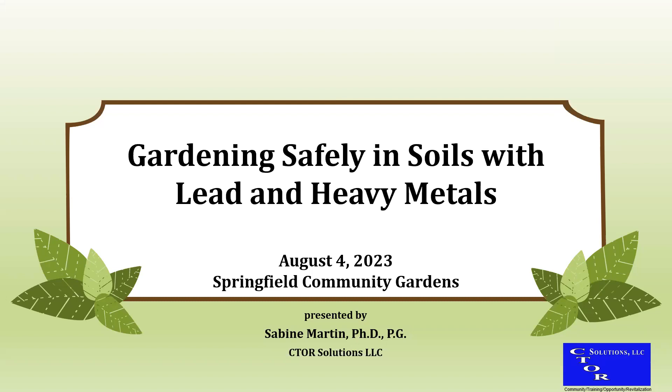So I'm going to talk a little bit about gardening safely in soils with lead and heavy metals, mostly concentrating on the lead here.